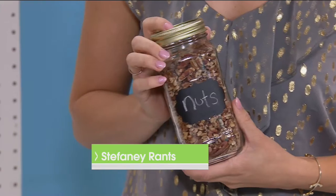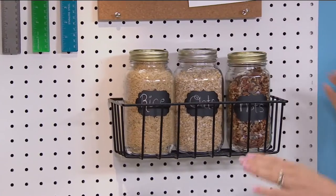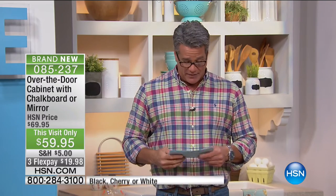Stephanie Rantz shares her kitchen tip: use mason jars to store dry goods such as rice, oats, and nuts. Add labels to make them pretty enough for open shelving, and you can easily see when contents are getting low. Not only are they functional, they look great on your shelves.